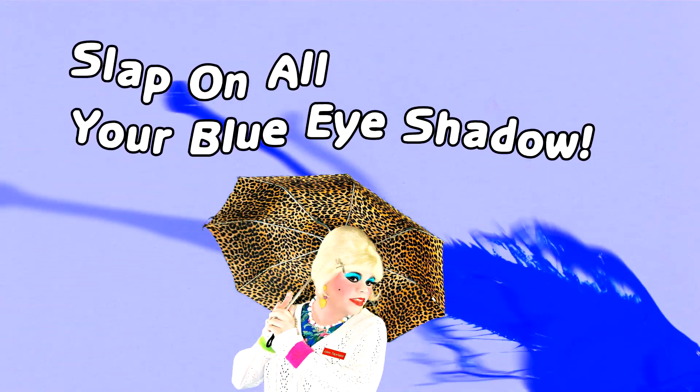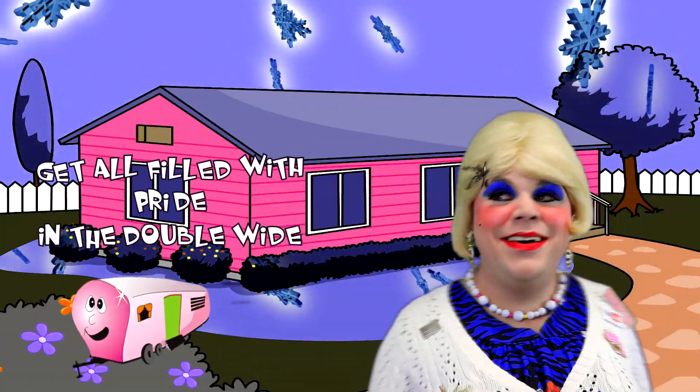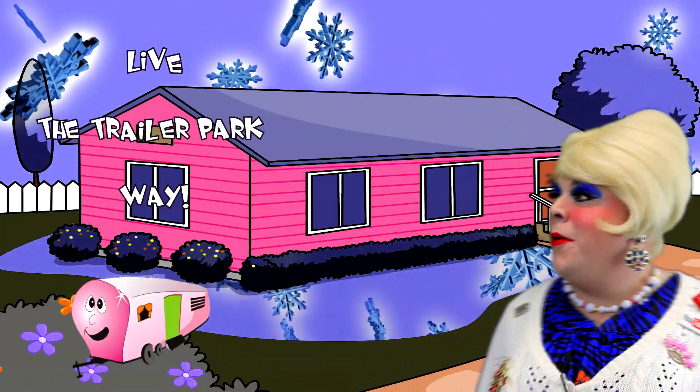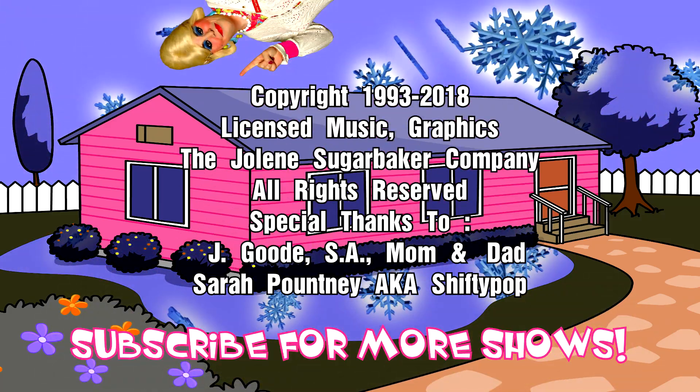Slap on all your blue eye shadow, watch out for that big tornado. Get all filled with pride in the double wide. She's the trailer park queen, in the double wide.